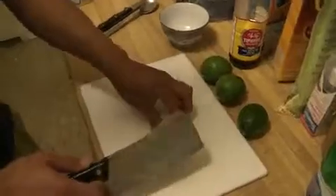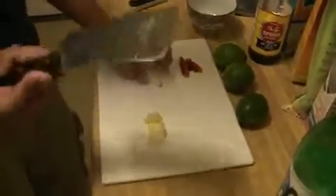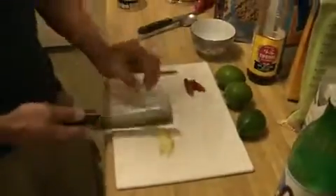Three garlic cloves is fine. So first we're going to cut up the garlic real quick. By the way, this knife works really great — the Chinese style knife. And then we're going to cut it up into small pieces.